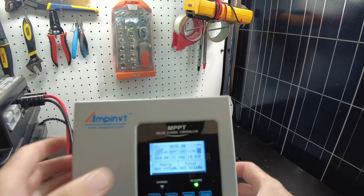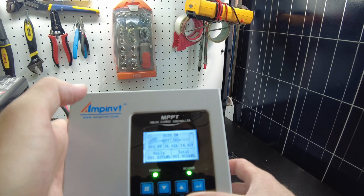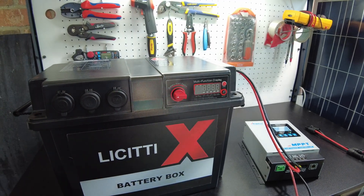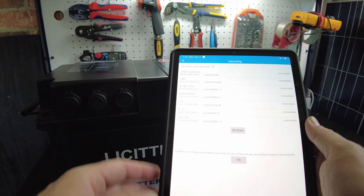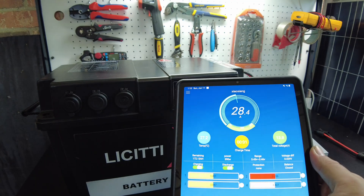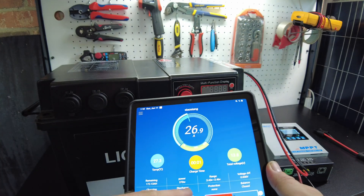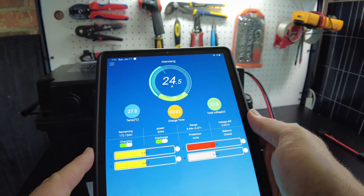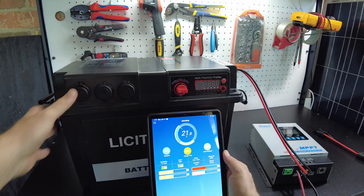Look at this — we're getting 530 watts coming in. Inside this thing I've got a Bluetooth battery, which I'll show you in a little bit. It shows up as 'Yabbo' for whatever reason. We're charging at 27 amps into this battery, showing 360 watts — though I think it's tapering because the battery is nearly full.